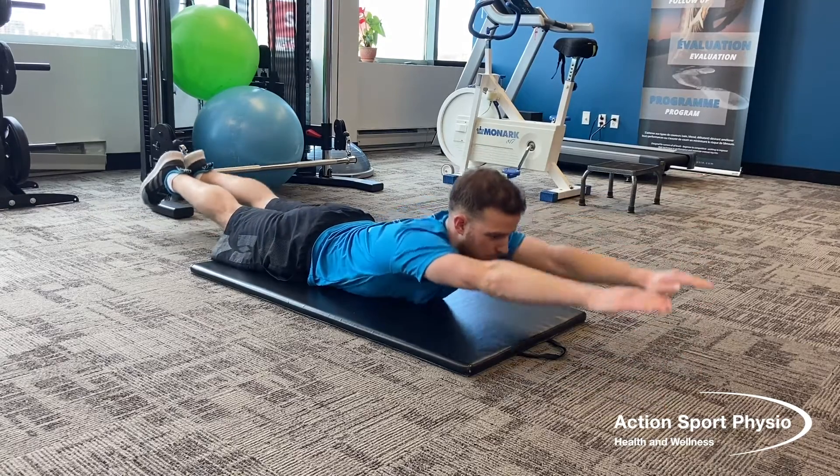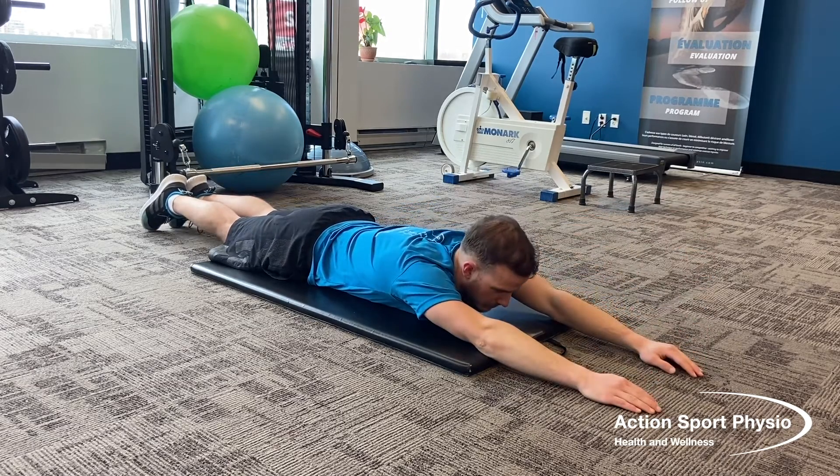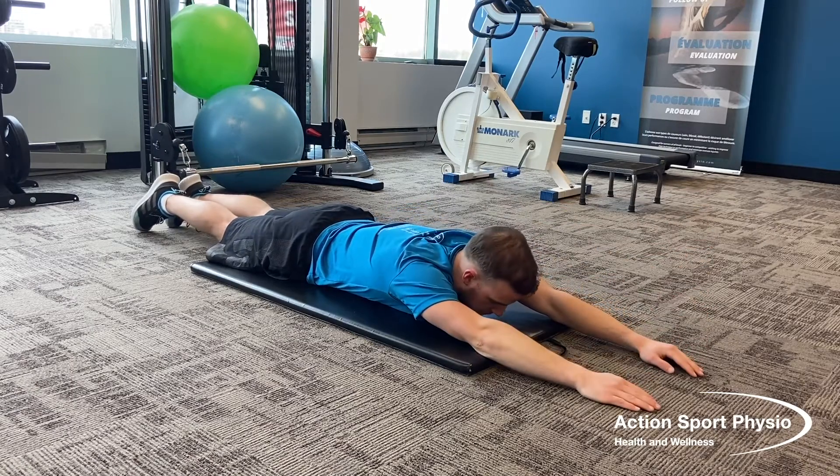For the supermans, you're going to lie on your stomach, arms and legs long, and you're lifting up your arms and your legs at the same time, holding it for two seconds and then coming down.